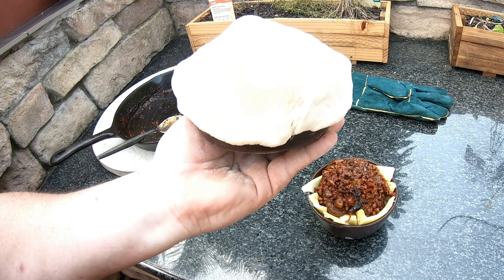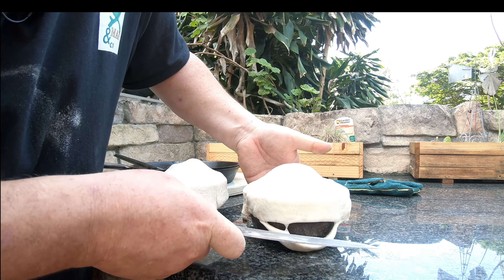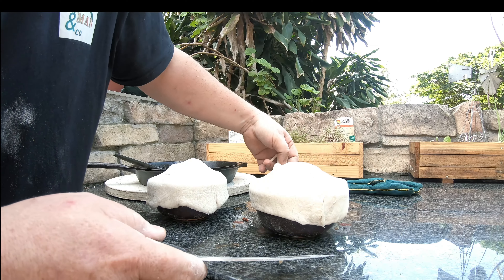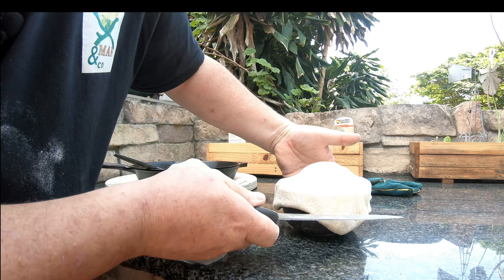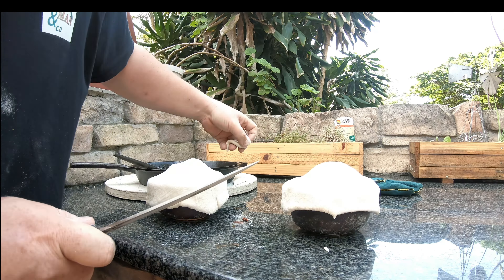I do that on both of them. I don't want the dough to hang too far down so I just cut it like that. It doesn't have to be perfectly straight — we're just cutting it with a knife. There we go — two upside down pizza pot pies, Chicago style in the Weber, in the making.